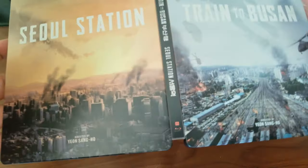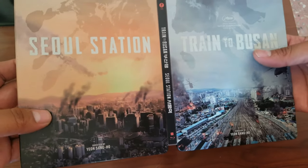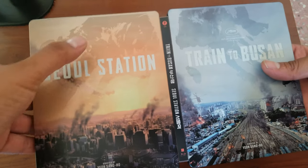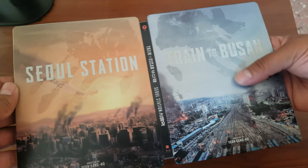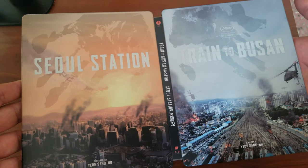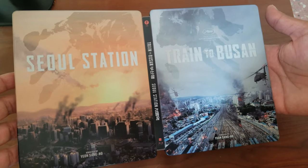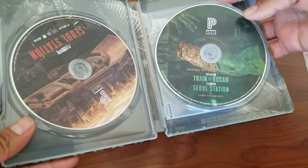This one is another favorite — it's from Plane Archive: Train to Busan and Seoul Station. If you look there, you can see handprints with texture — they're glow-in-the-dark handprints. An amazing concept for a steelbook.